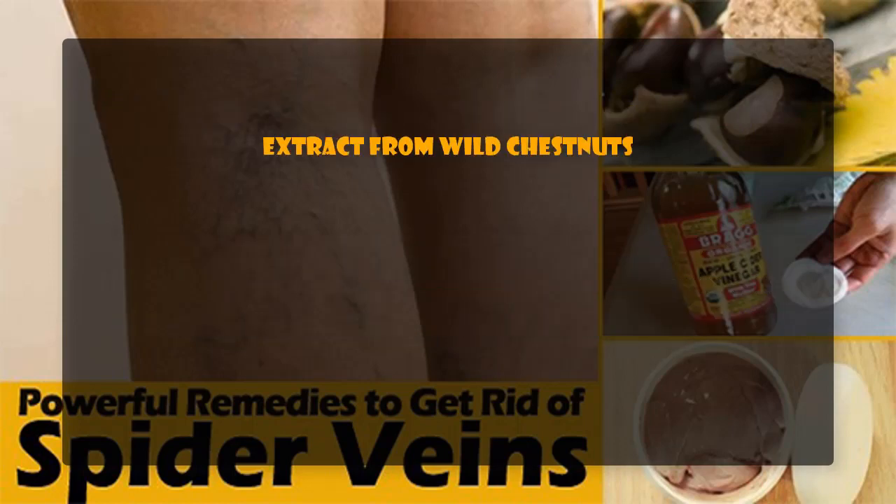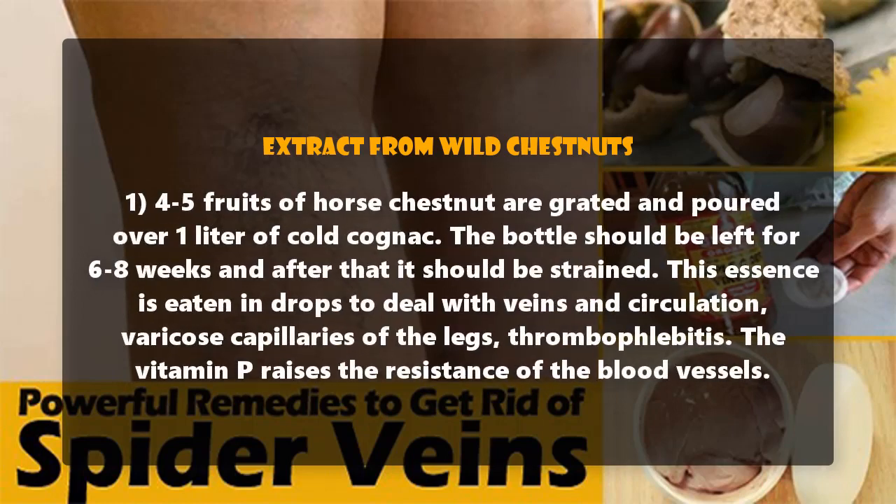Extract from wild chestnuts, recipe 1: 4 to 5 fruits of horse chestnut are grated and poured over 1 liter of cold cognac. The bottle should be left for 6 to 8 weeks and then strained. This essence is taken in drops to deal with veins and circulation, varicose veins of the legs, and thrombophlebitis. The vitamin P raises the resistance of the blood vessels.